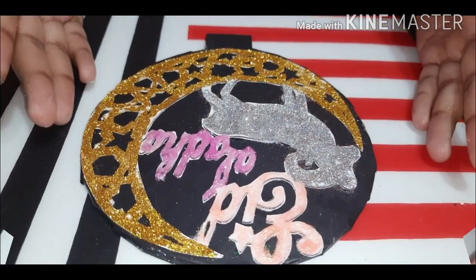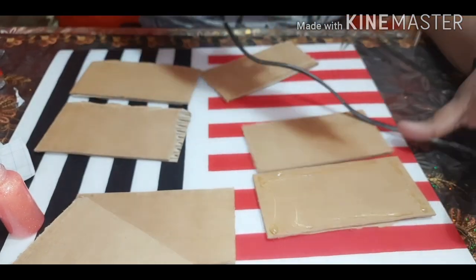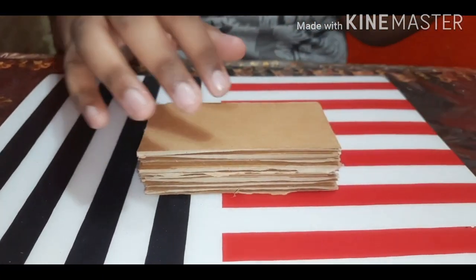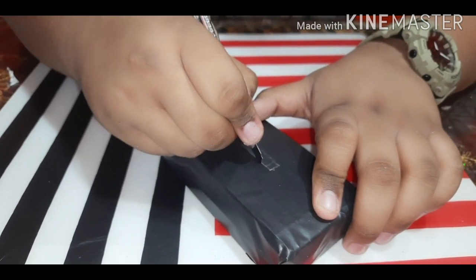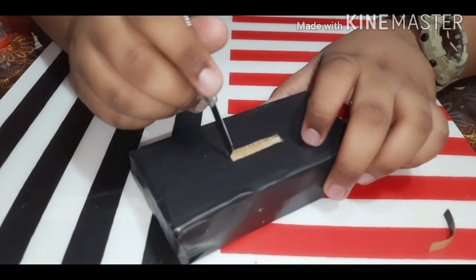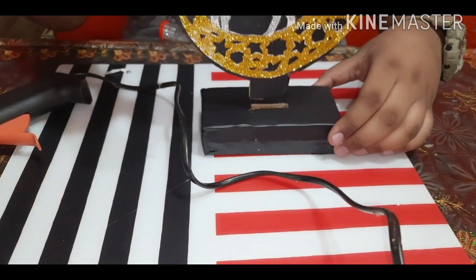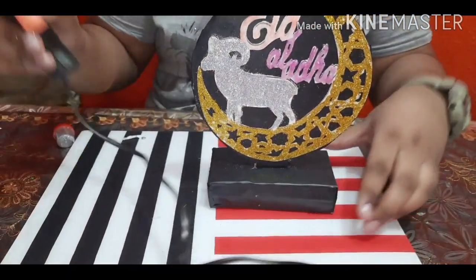Now while it dries I will be making the base. For that we will be needing cardboard pieces of width 2.5 inches and length 5 inches, and then we will be sticking them together. The number of pieces you can decide based on how high you want it to be. Now that it's complete I will be covering it with black cover, then cut a hole in the middle. I will be putting the glue in and sticking it inside. And there you go, it's complete.